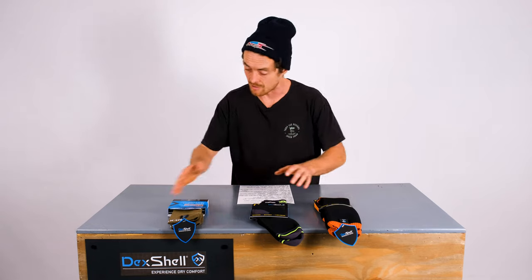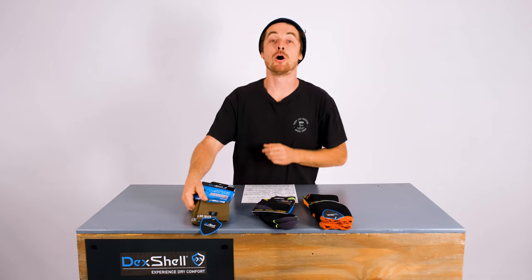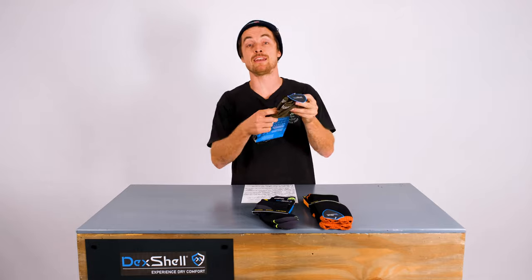They do short, long, thick, thin — they do everything. My personal favourite is the ultra-thin crew sock.